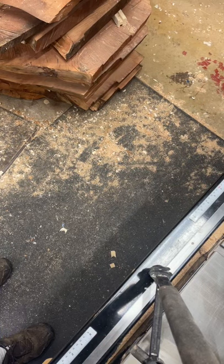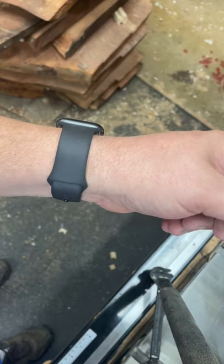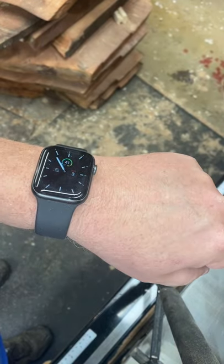Sometimes I have more money than brains. I purchased this Apple Watch and I kind of like it — it's pretty functional. However, I'm kind of nervous about wearing this in the wood shop.